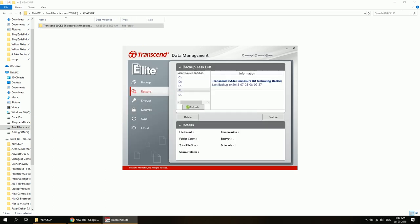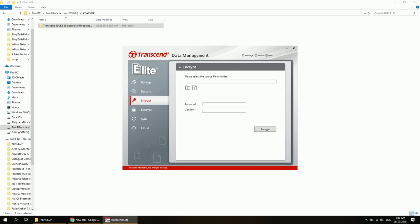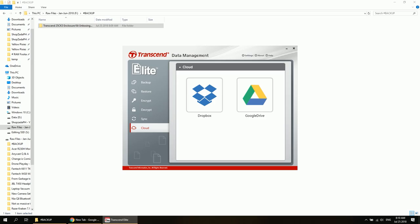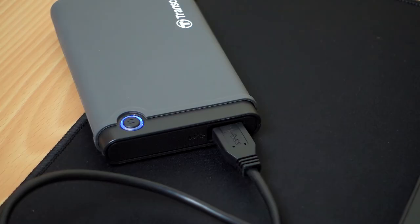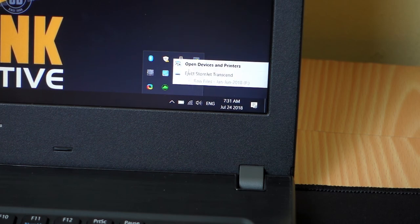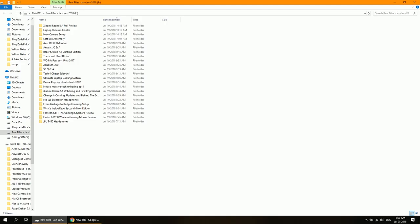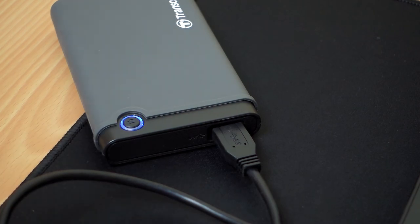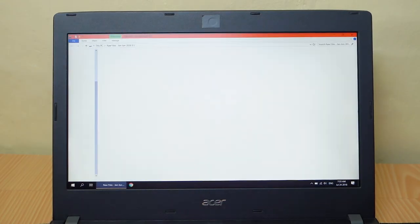Inside the software, you can also restore your files, do encryption and decryption, sync files, and backup your files to cloud storage such as Dropbox and Google Drive. Another cool use of the one-touch button is you can use it to reconnect your device after you safely remove it from Windows without disconnecting the cable — just simply push the one-touch button and it will automatically reconnect the hard drive.